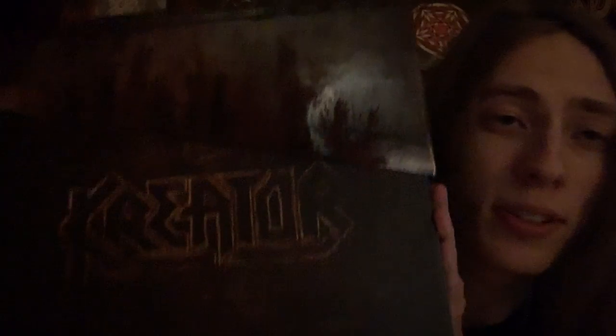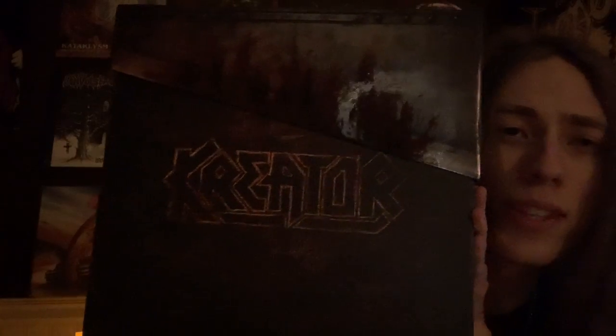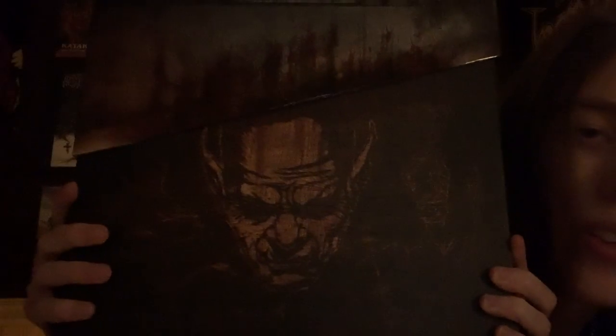So here's the box itself. It's pretty nice — it opens and closes like a guillotine. The back is really, really nice, in my opinion. I really enjoy it.